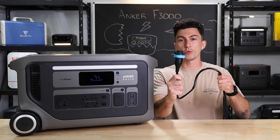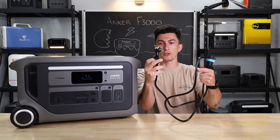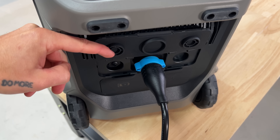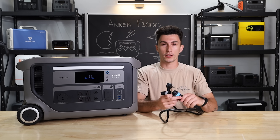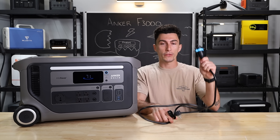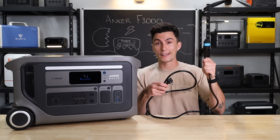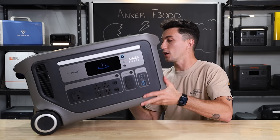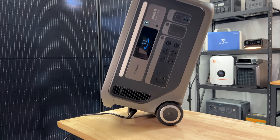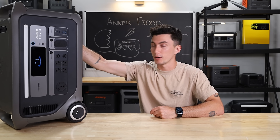Anker has also switched to a proprietary charging plug — this is the plug you use to get regular 120 volts into the unit from your wall. Typically, all power stations use basically the same plug. Even when EcoFlow started switching over to a newer bulkier plug, everybody followed. The problem with this twisty lock proprietary plug is that when it breaks, you're going to have to pay a premium on Anker's website for a replacement, whereas the standard cord is available on Amazon for about $10. And the plug is so big that when you stand the unit up on the rubber feet, the plug doesn't fit underneath — so you can't charge it while it's upright.